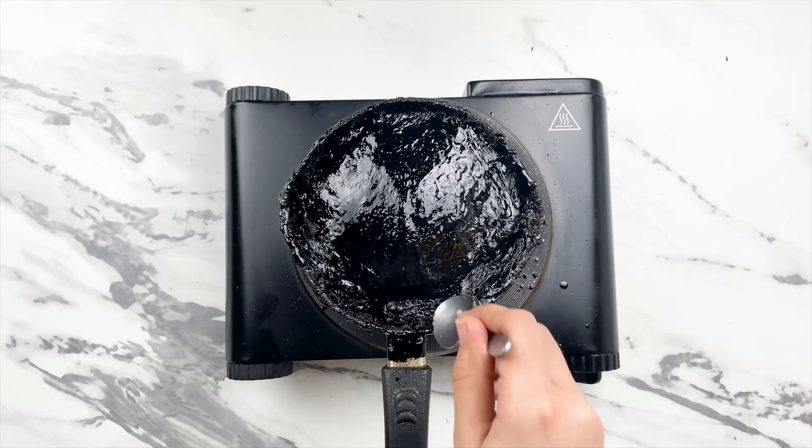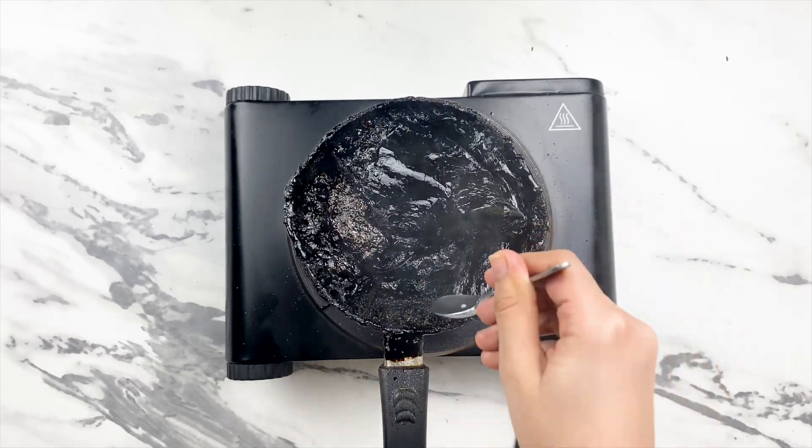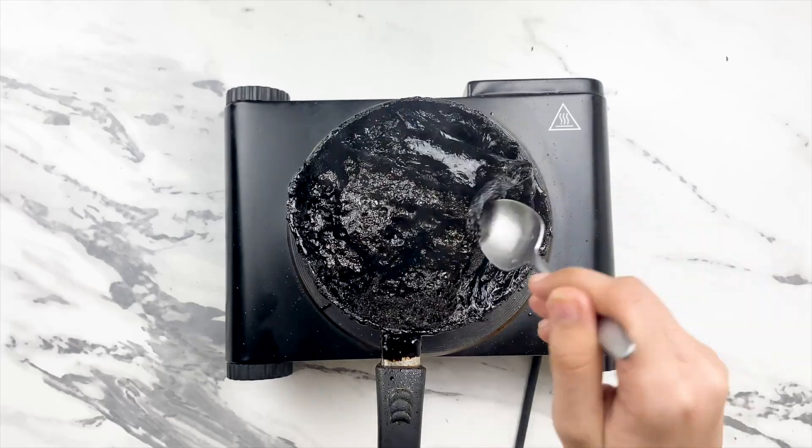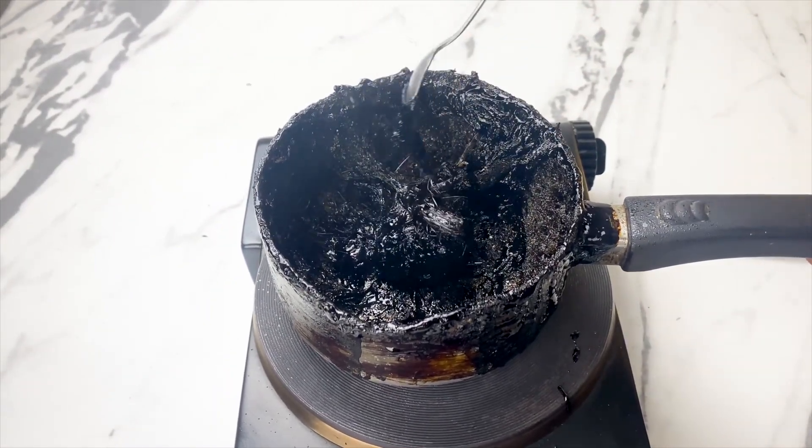As time passes, you'll notice something alarming. The Coca-Cola starts to transform before your eyes. What seemed like a harmless drink reduces down to a sticky, dark substance.